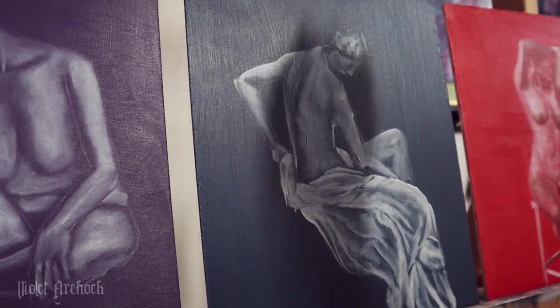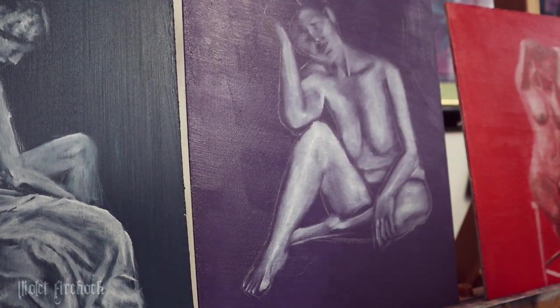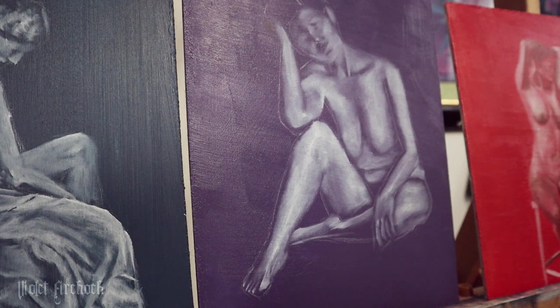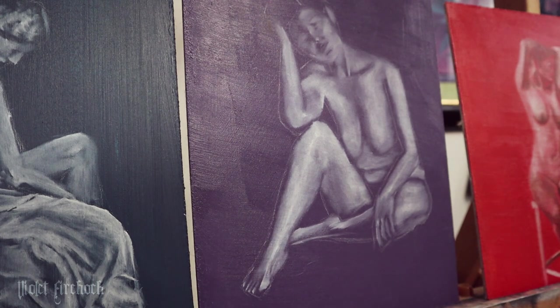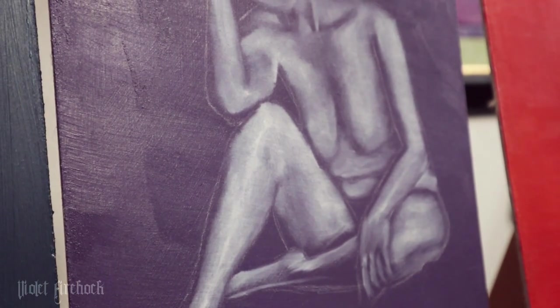I actually just decided to go in with some phthalo blue, purely because it was in front of me and it's just what I grabbed. But I think it'll work for both of these, and I kind of want to start doing the shadows on this today as well. Let's get started.